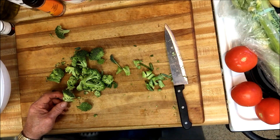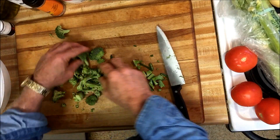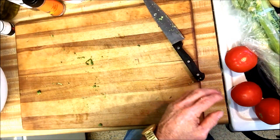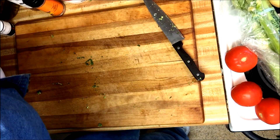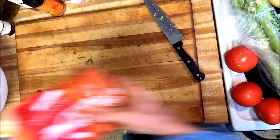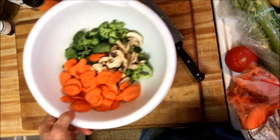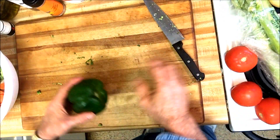I take these leaves off the broccoli and add this to the bowl. I always — well, not always, but this time I'm going to add some mushrooms. I usually just put them in whole. I buy these carrot chips and I'm going to put some of those in there.